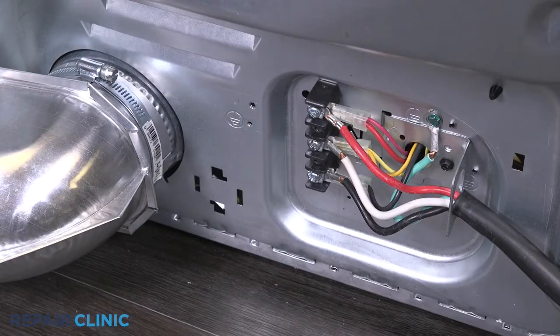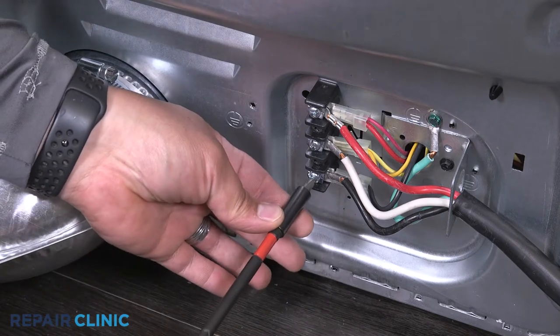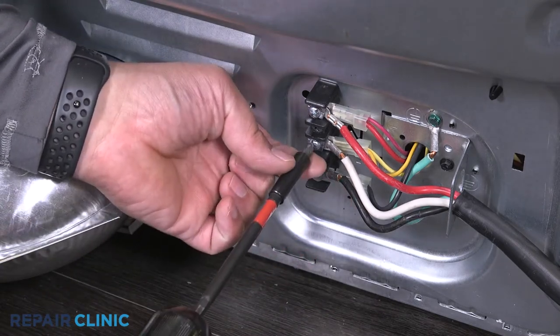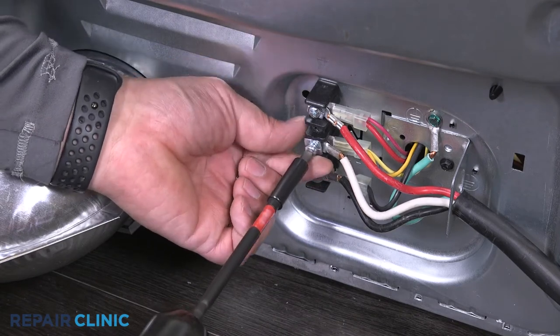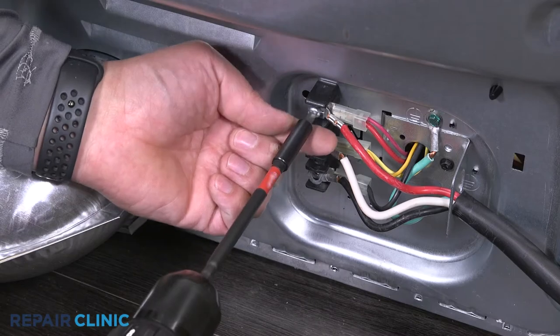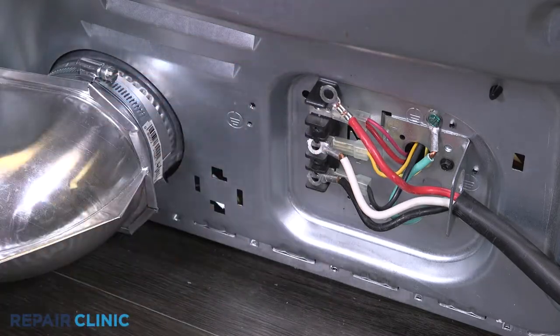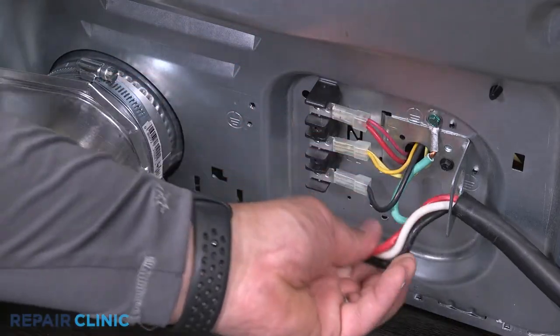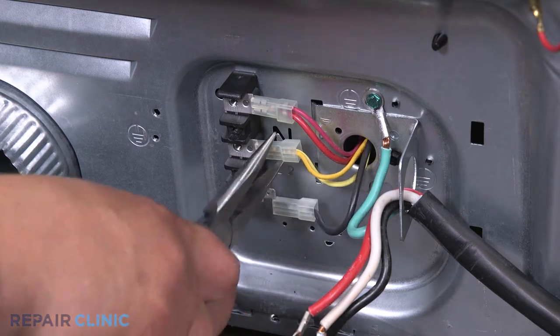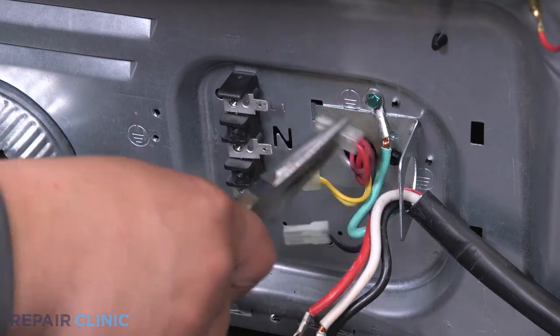Loosen the screws on the block terminal to free the power supply wires. Noting the orientation, unplug the yellow, red, and black wires. Feed them through to the inside of the panel.